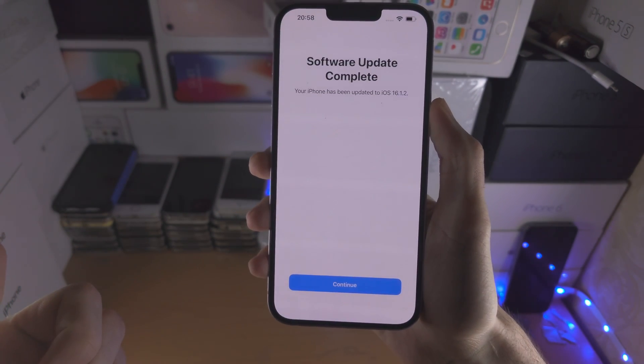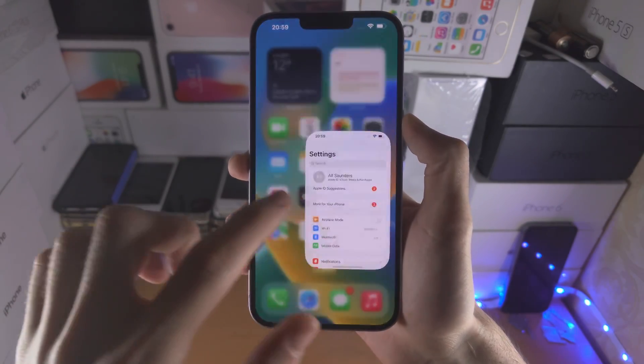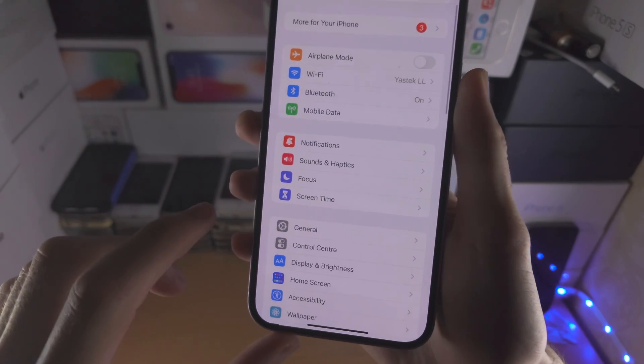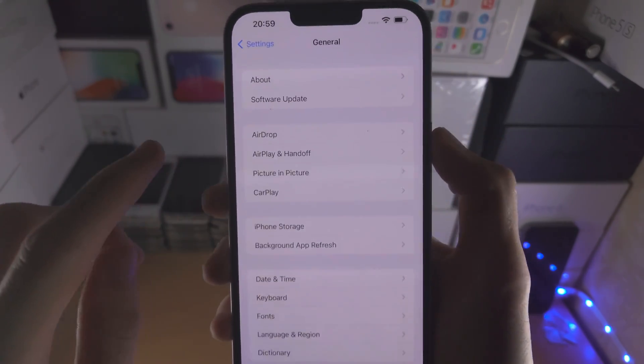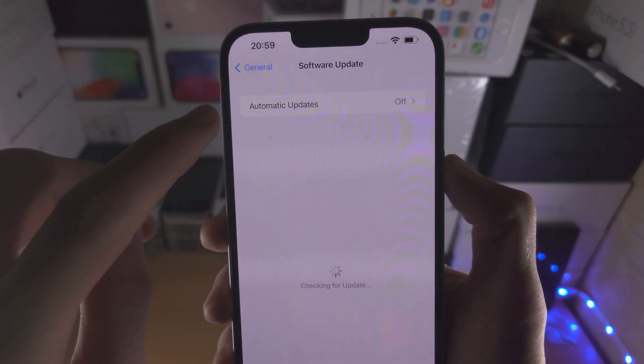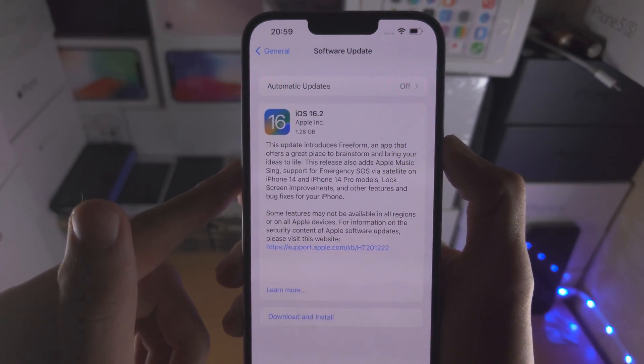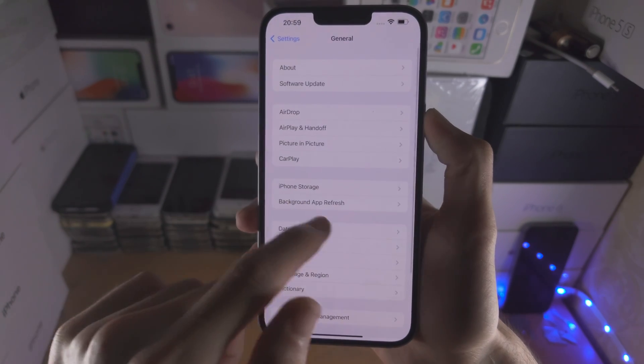This firmware is currently unsigned. After the software update, you can see the supervision is removed. Go into General, Software Update, and make sure Automatic Updates is off so that you aren't forcefully updated to the latest version of iOS.